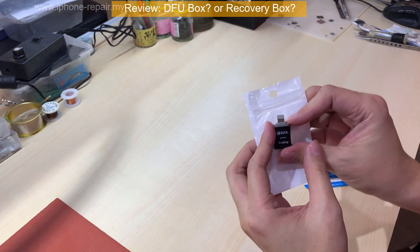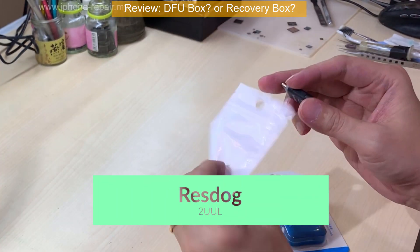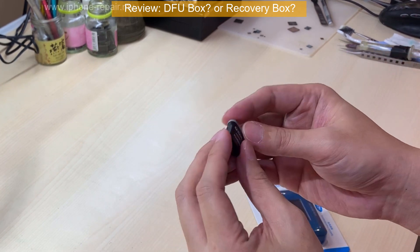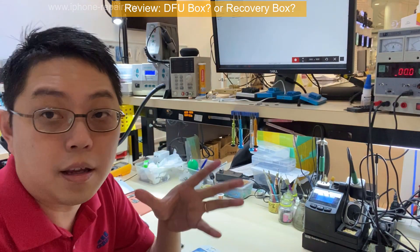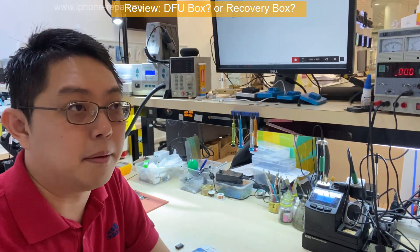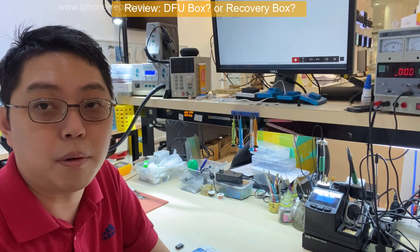Let's see the other one — this one is from Redstock. This guy totally doesn't have any backing. Just like that, you plug the cable in the hole just like this. There's actually a third kind — the third one comes with a cable.